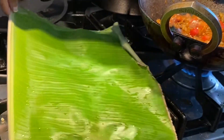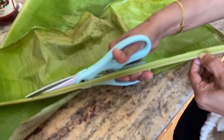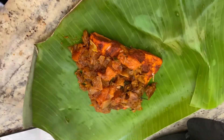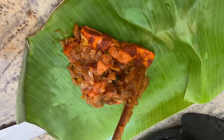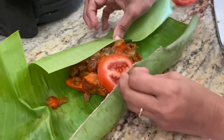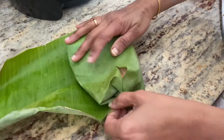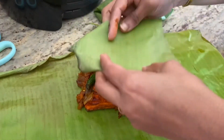Now prepare the banana leaves by heating them a little bit so that they become soft and pliable, and cut the edges. Lay it on a plate or the counter, place the fried fish on it, and on top place the masala that we have prepared. Put another piece of banana leaf and nicely wrap it. You can place a slice of tomato and one green chili just for garnish and some added flavor, then wrap it nicely. Similarly, prepare the second one also.